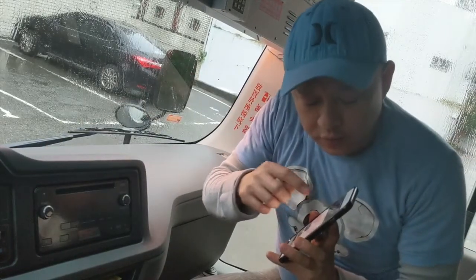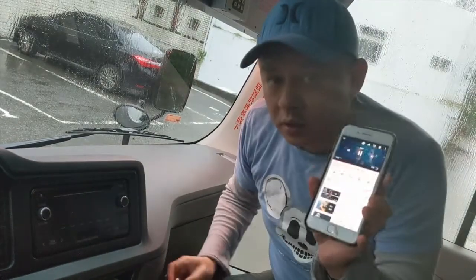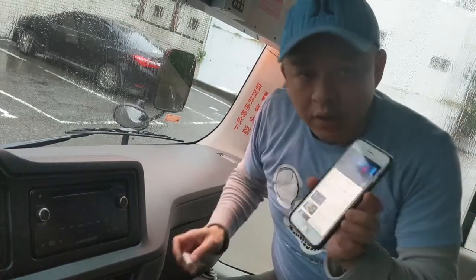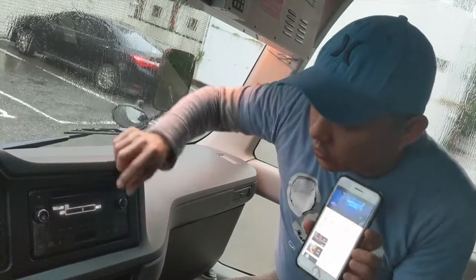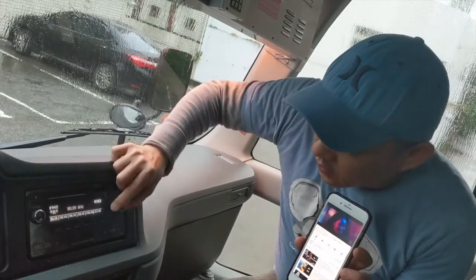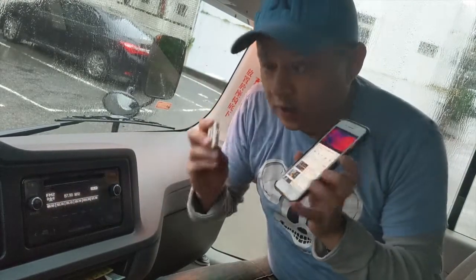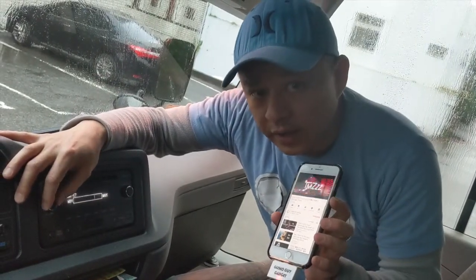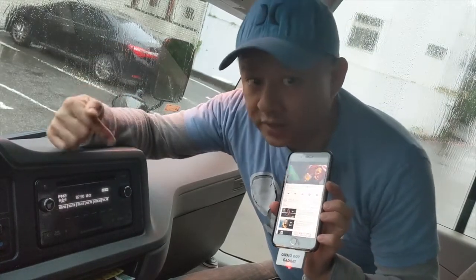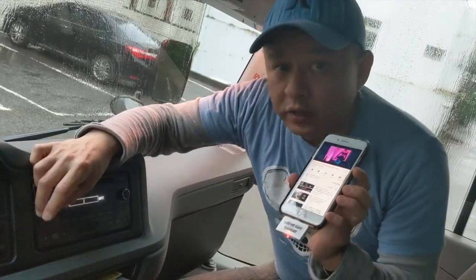We're going to turn this off and play music — we'll play YouTube. This is what it sounds like on YouTube right now. Now we're going to play this music through this radio. We're going to turn the radio on and set it to 87.9. Now we plug in my device, and you can hear the music is actually coming from the back speakers of this bus right through the car radio without any wires or any connection.